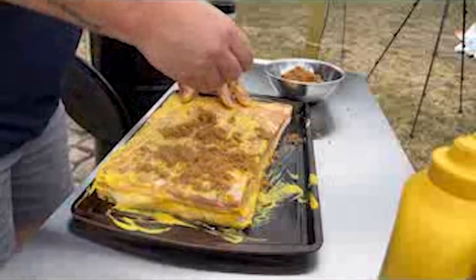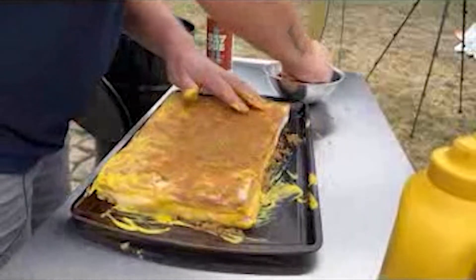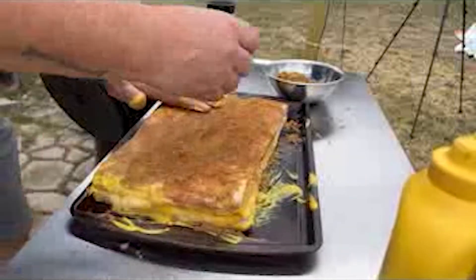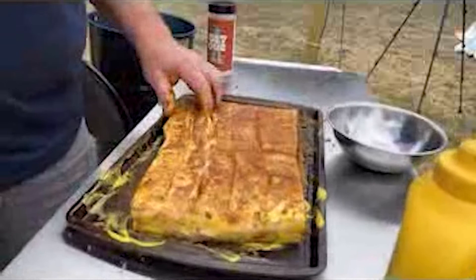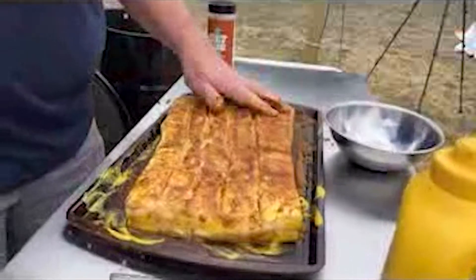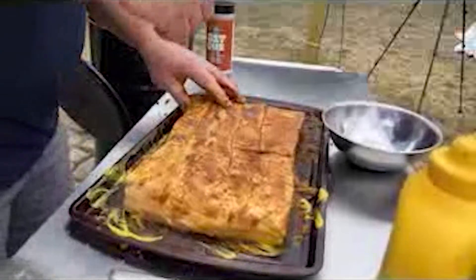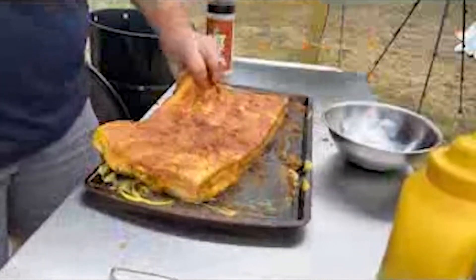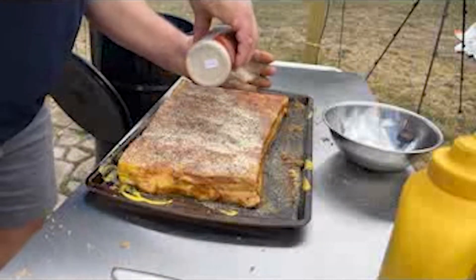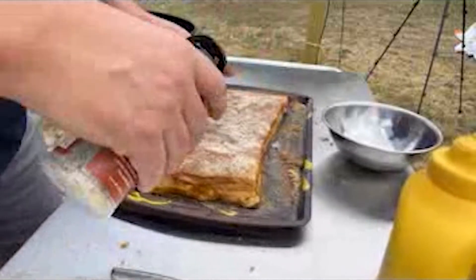Next thing we're going to do is take some brown sugar and rub it in really, really well. This is what's going to help you build that caramelization, that little crust for the outside of this thing. Make sure you fill those crevices up with some of that goodness there. Once we get that done, we're going to flip this back over and put our rub on here. You want to cover everything — this is where your flavor is going to be, this is the base of your flavor here.